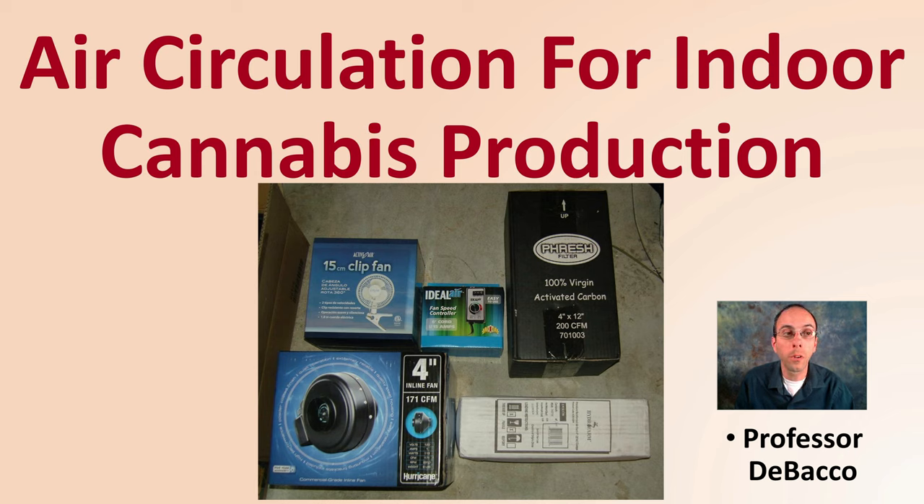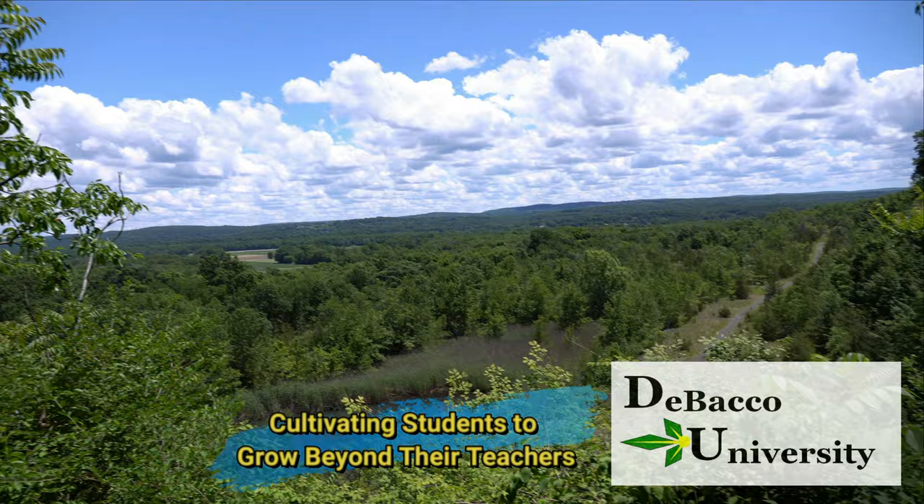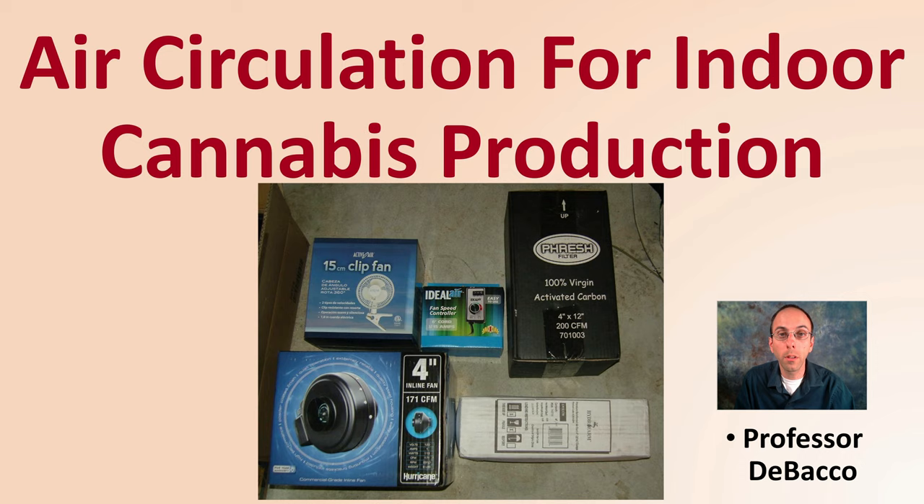On this DeBaco University video, I'm going to go over air circulation for indoor cannabis production. If we're growing cannabis indoors, we know the importance of air circulation, so let's learn about some of the details.